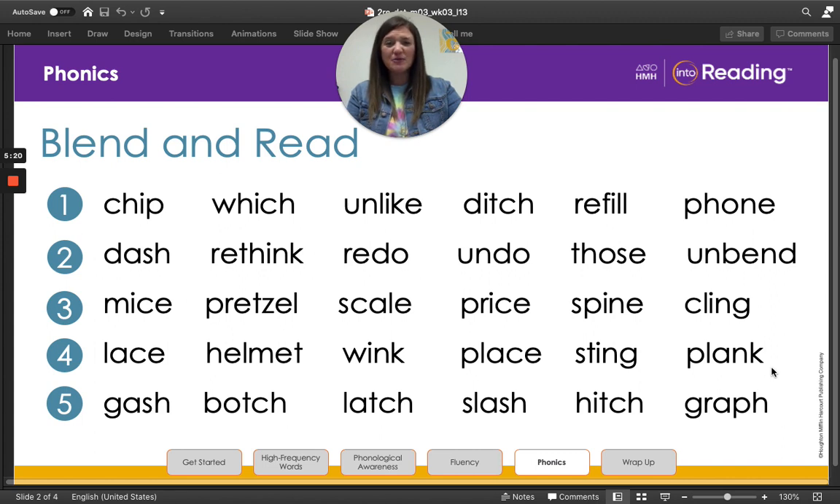Let's look at line five. These are going to be some challenging words. We've got g-a-sh, gash; b-o-tch, botch; l-a-tch, latch; sl-a-sh, slash; h-i-tch, hitch; graph. Awesome work reading, superstar second graders.